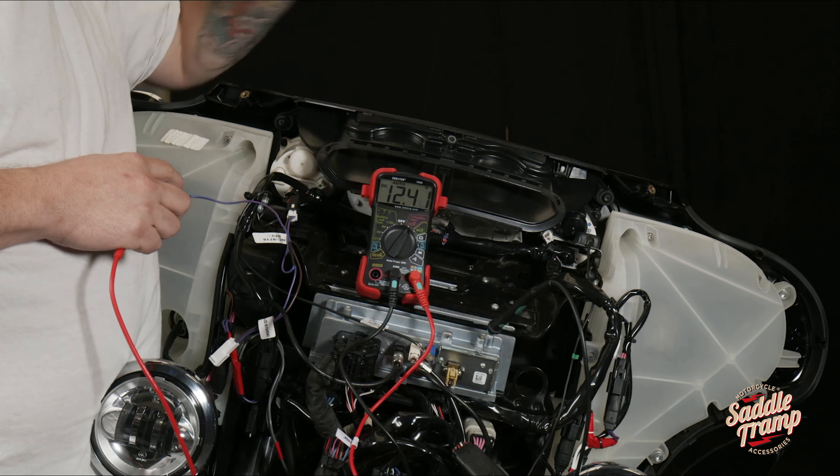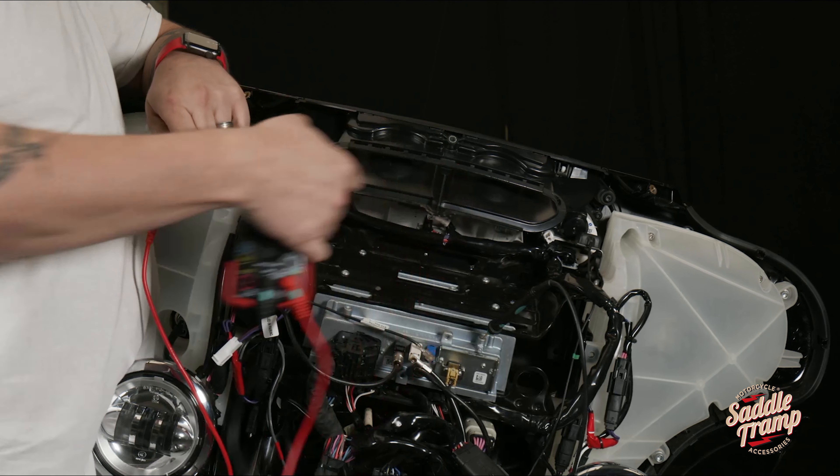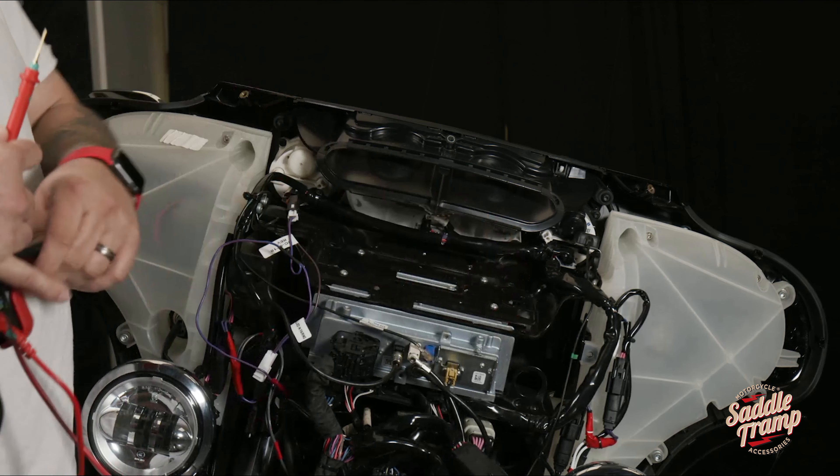Using this harness will allow you to connect anything that needs switched or keyed power. Once you have your gadget hooked up, complete your installation by reinstalling your fairing.